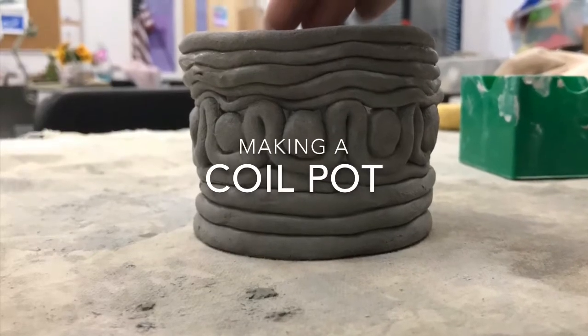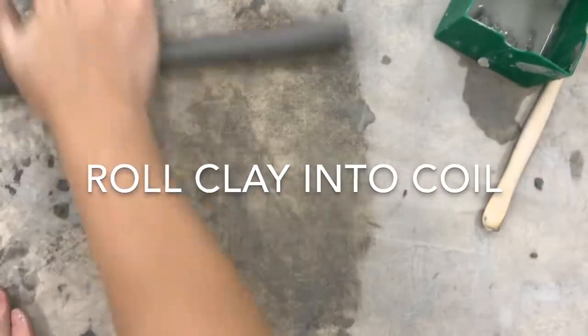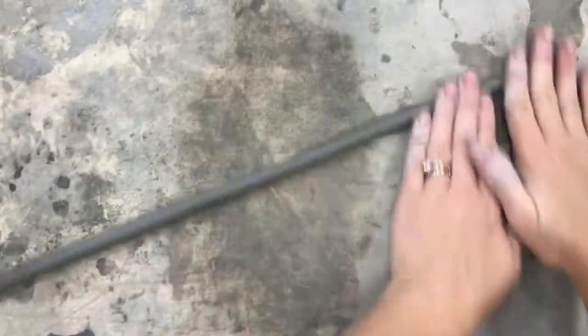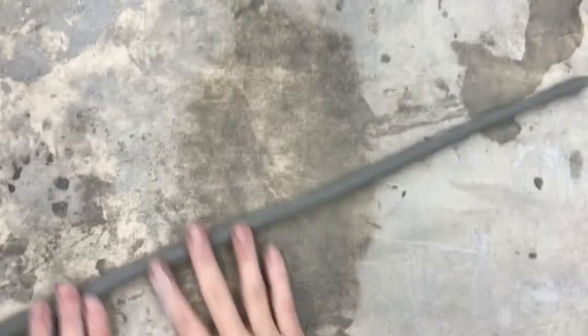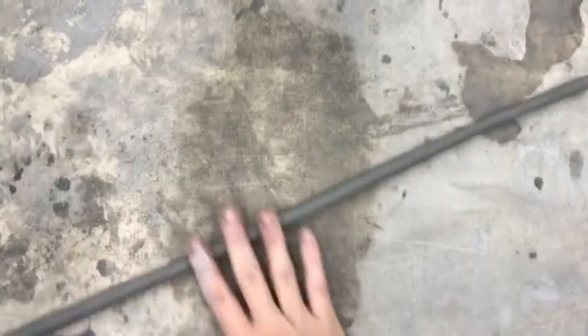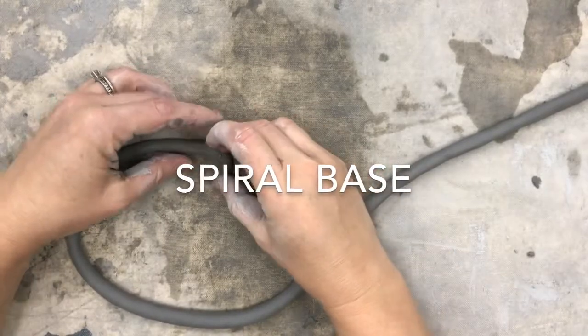In this video we're going to be making a coil pot. The very first step is to roll out the coil — just take a piece of clay and roll it out like a snake. You can roll it as thin or as thick as you want, but the thickness of a pencil is a good size to start with.